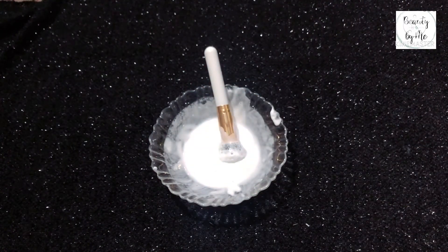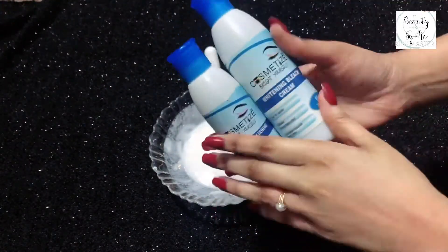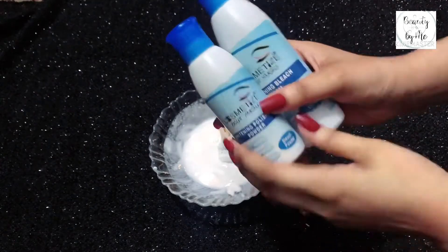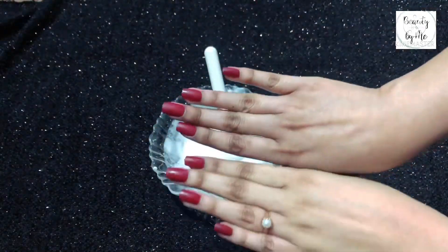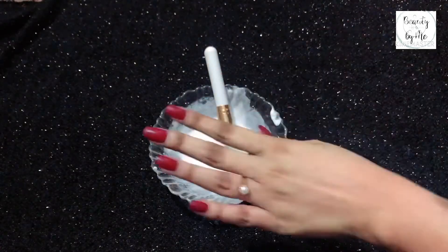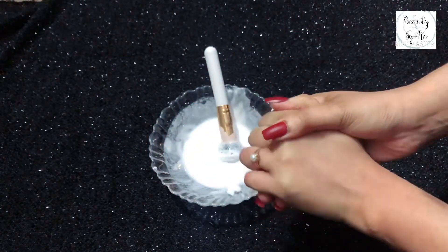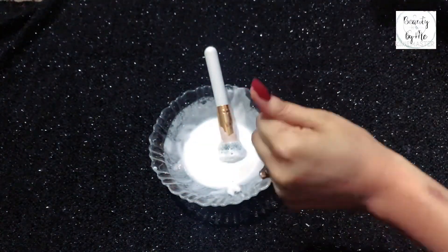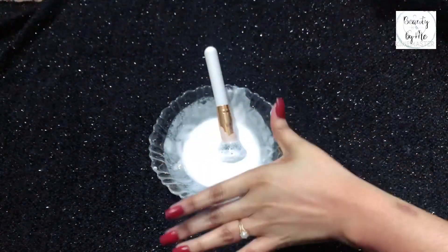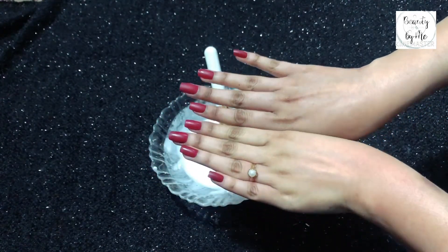Don't forget to subscribe to my channel. If you use this brand, you will definitely get results. I don't know about other bleaches, but I have told you that this bleach is best. Don't forget to subscribe and like the video. Take care.